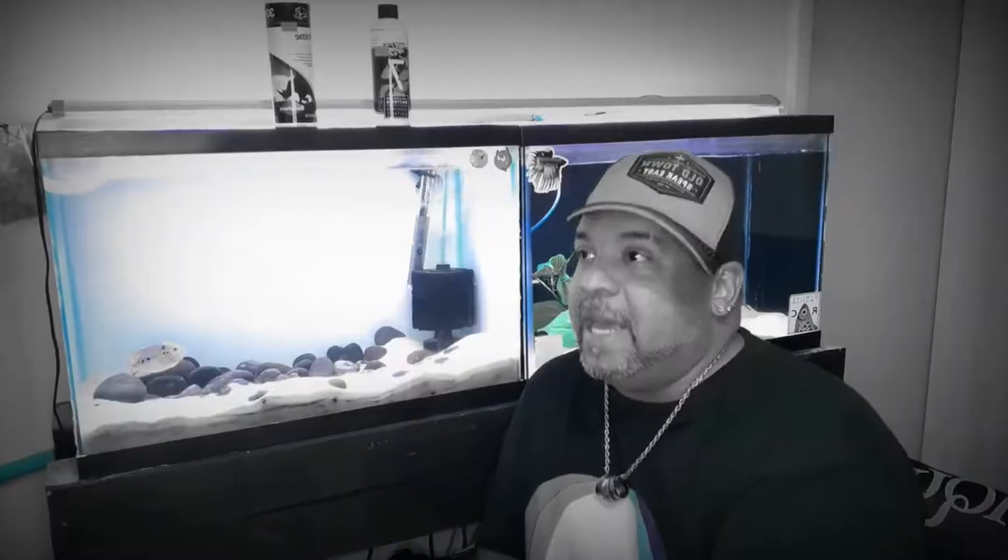What is a flower horn? What's that thing on the top of his head? Where does it come from? How do you keep it? How big does it get? How mean is it?